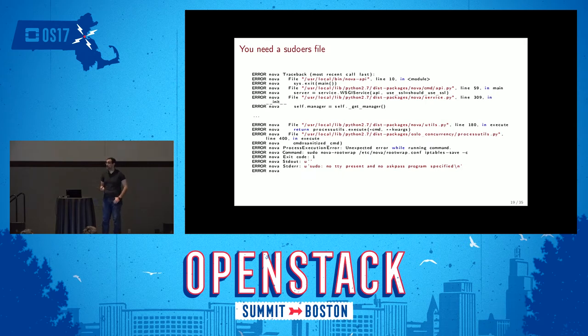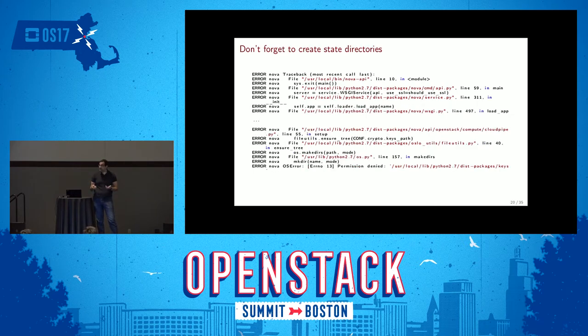Nova also needs a sudoers file because it performs privileged operations on the local host using a system called rootwrap to privilege-escalate from the service user. Rootwrap needs sudo access, so you need to write a sudoers file. There's no documentation on this — it's handled by packages, since apt-get install nova creates a sudoers file automatically. Installing from source, you'll hit all these problems. Same as with Glance, I also forgot to create the state directories.